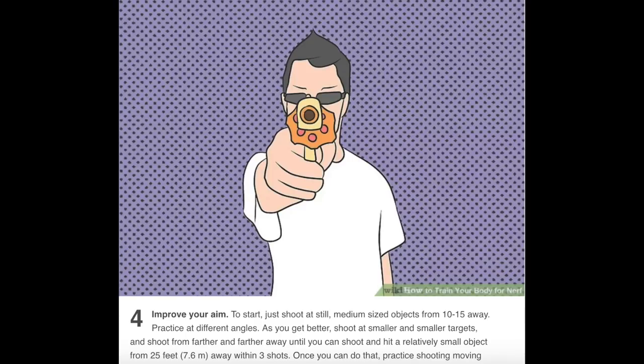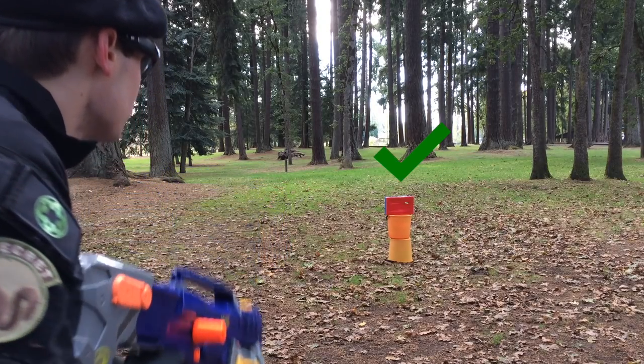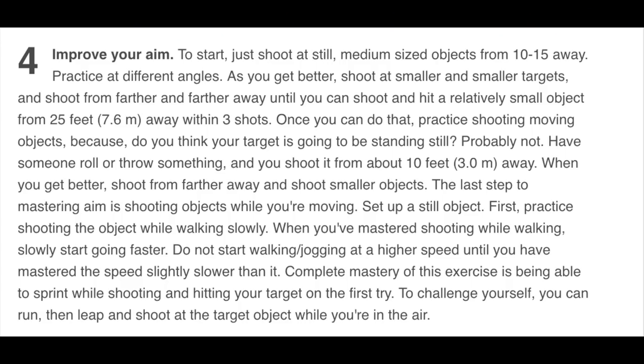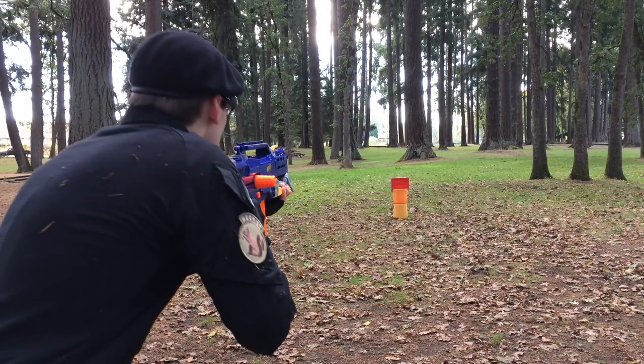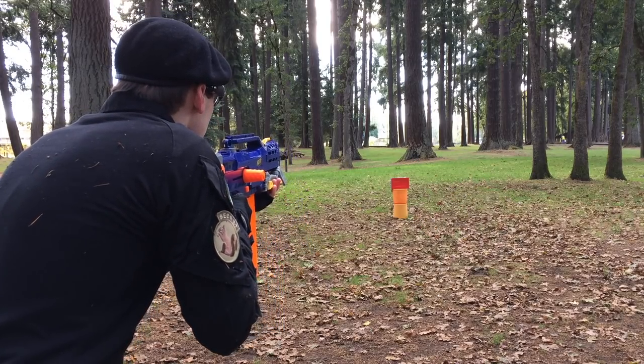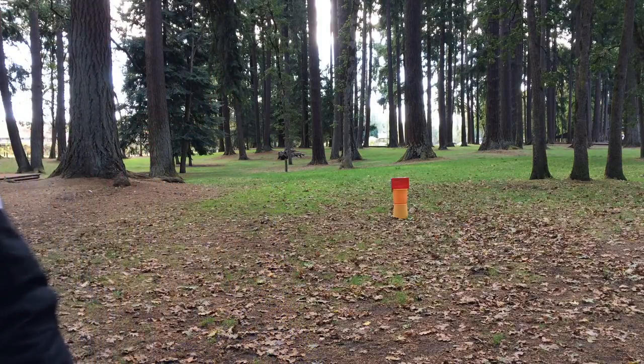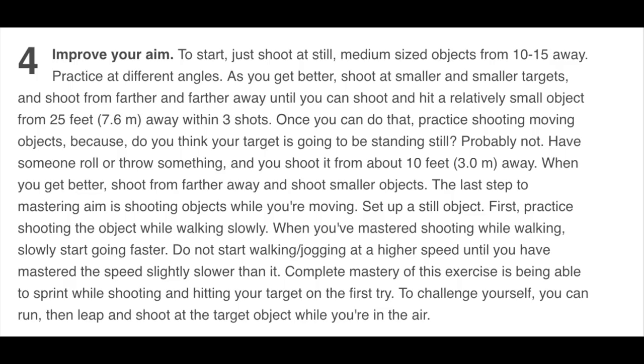Number four: improve your aim. To start, just shoot at still, medium-sized objects from 10 to 15 feet away. Practice at different angles. As you get better, shoot at smaller and smaller targets and from farther away, until you can hit a relatively small object from 25 feet — about 7.6 meters — within three shots. Once you can do that, practice shooting moving objects, because your target probably won't be standing still. Have someone roll or throw something and shoot it from 10 feet away.